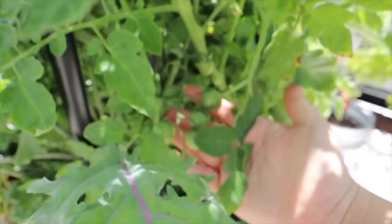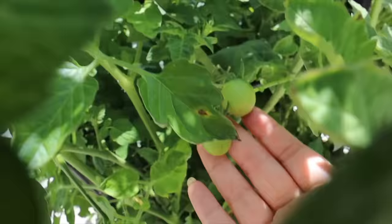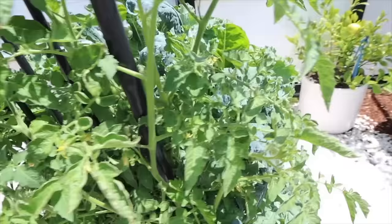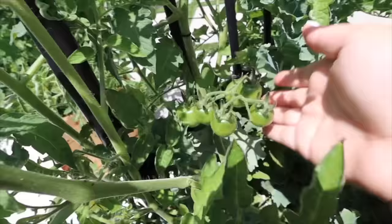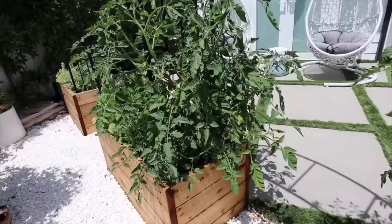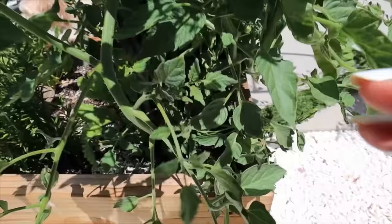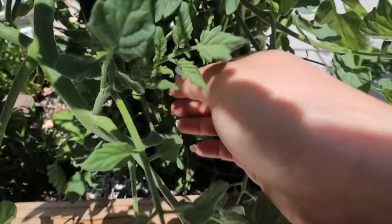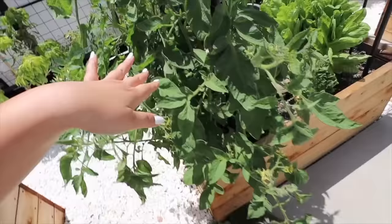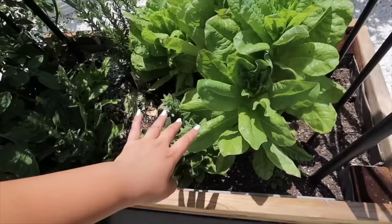We've got tomatoes down here, tomatoes here, tomatoes in there — so many. These ones look big over here. I trimmed so much back and it's just so vast. I definitely have to go in and do more again. Little baby ones down here. All looking so good — lots of tomatoes. My lettuce is getting so big, definitely need to make a salad again soon.